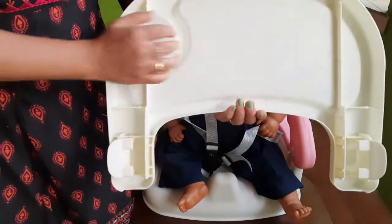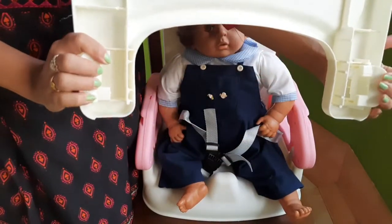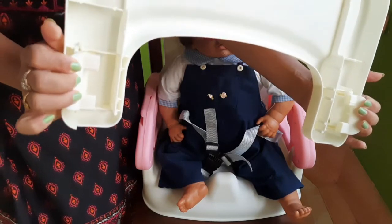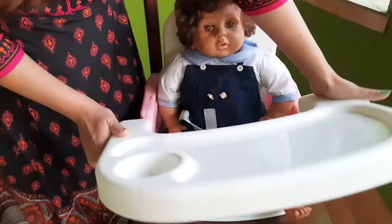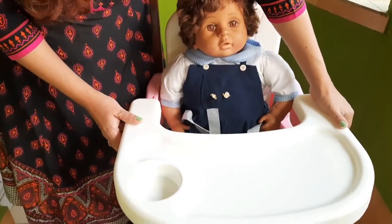On the other side you can see there are two locks. You just need to press it while fixing it with the chair — press it like this, put it here, and then slide over it.